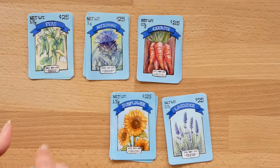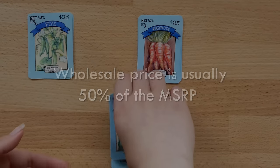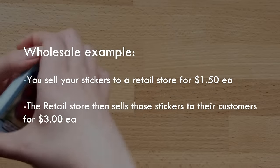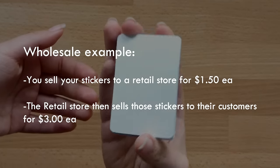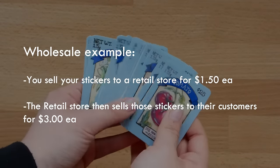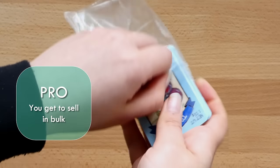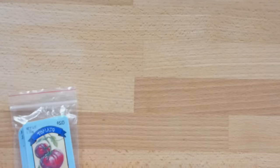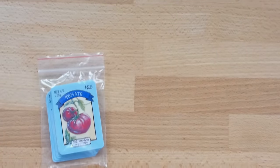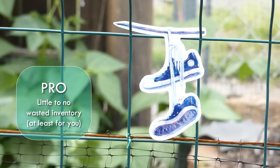With wholesale, instead of selling your products directly to customers, you sell your products in bulk to retail stores, who then sell your products to customers. When you sell wholesale to a retail store, you offer them a discounted price — otherwise known as the wholesale price — which is generally half of the retail price. So if you would normally sell a sticker to a customer for $3, you would wholesale that same sticker to a retail store for $1.50, and the retail store will then sell it to a customer for $3. In the best case scenario where all your products sell out, both you and the retail store end up getting half the revenue. The biggest pro is that you get to sell large amounts of your products all at once — you don't have to worry about chasing down each individual customer. Instead, you focus on manufacturing a bulk amount of product, ship it all off to one destination, and once it's there your job is done. You also eliminate the risk of wasted inventory because whether or not customers end up buying your products, you've already sold them to the retail store.